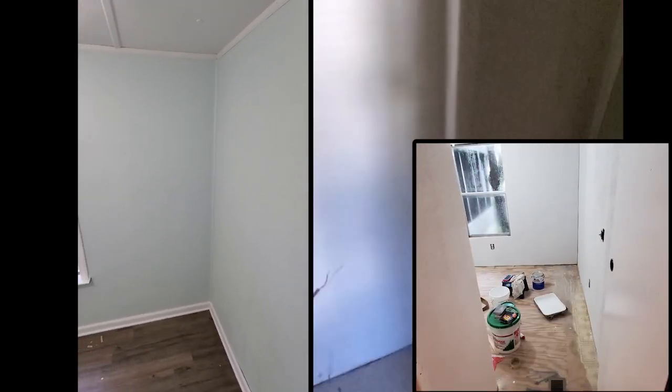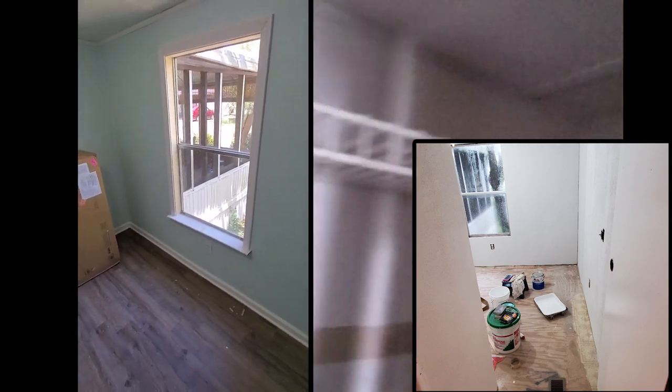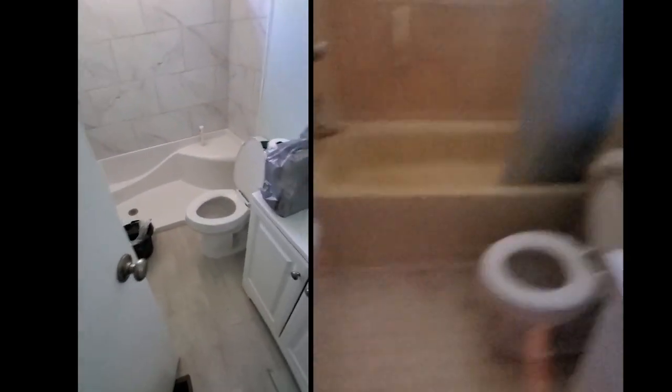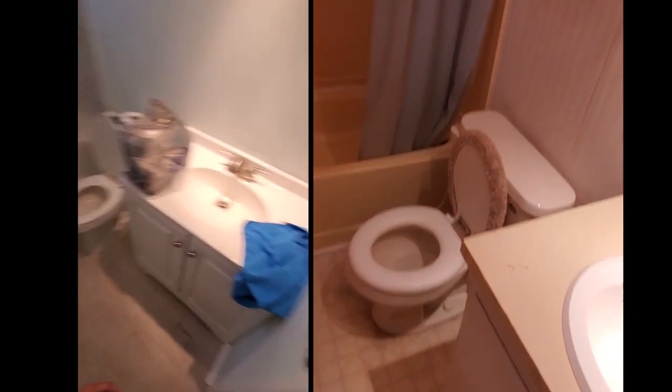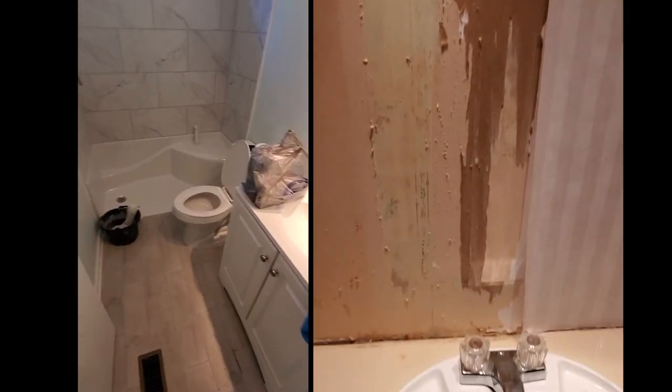We did some trim work in here; I just finished the trim work on that window today — that was the last of the trim work besides that little piece in the kitchen. Now coming out to the spare bathroom — we still have to get an outlet cover here, but the spare bathroom was a lot of work.